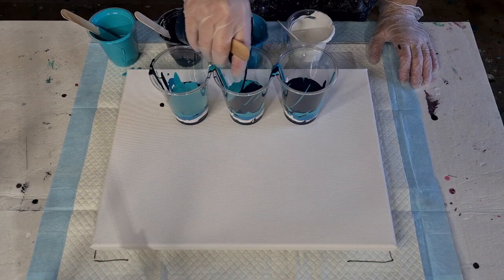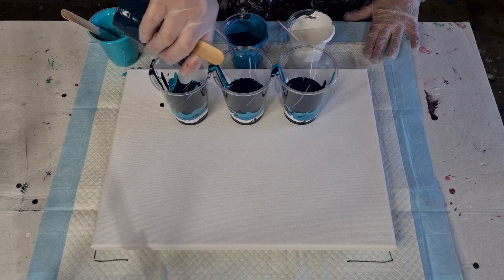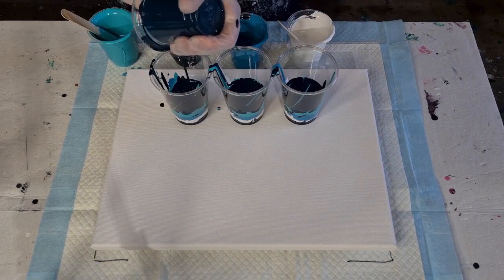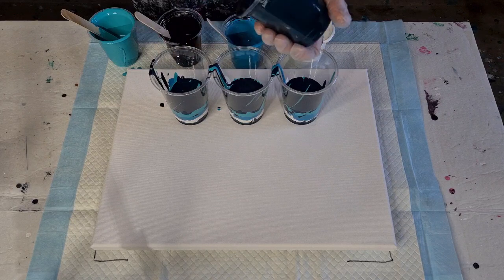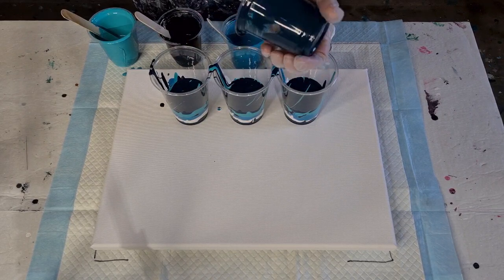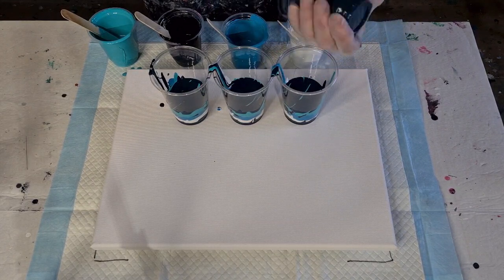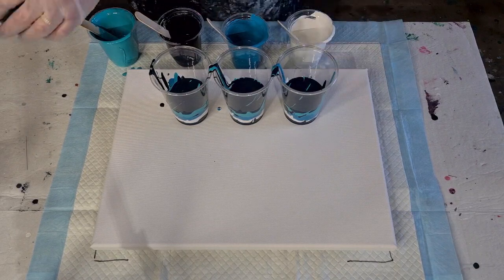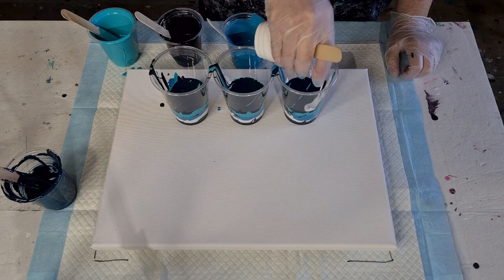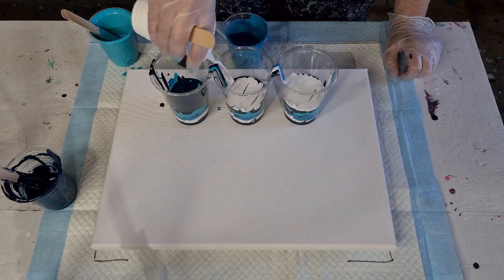Here we go — second layer. This is when you just finish off your paint. You can scrape everything out. Try and make your cups equal — my end cup tends to have the least amount of paint in it. So just be aware of that. Stand back and look at them and go, OK, this one needs a bit more, so put more in on the next round.